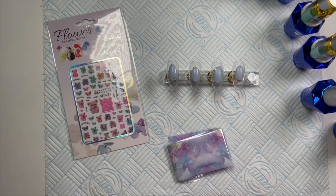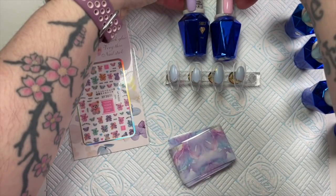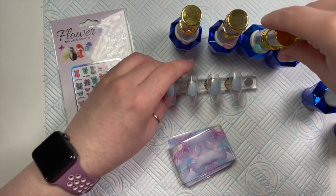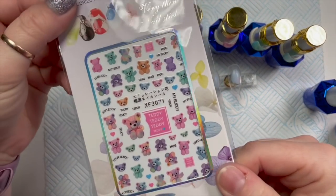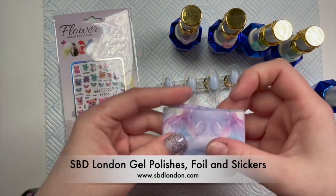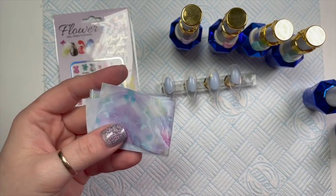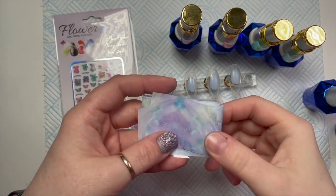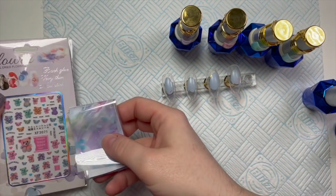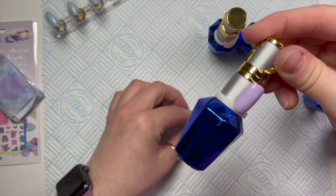Welcome back! Today I'm finally going to show you how I created the teddy meni nails I posted on Instagram a couple of days ago. Everything I'm using today is from SPD London — the foil is from one of their galaxy kits, and then I've got the teddy bear stickers and the gel polishes. I love this set so much, I was really excited when I done it.